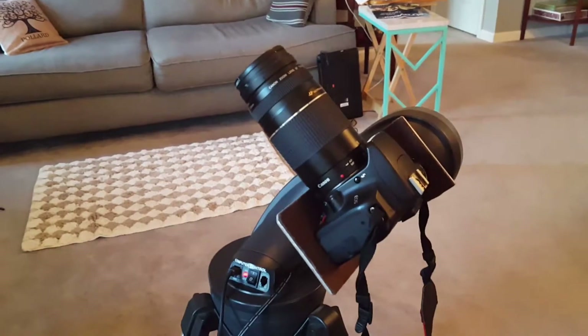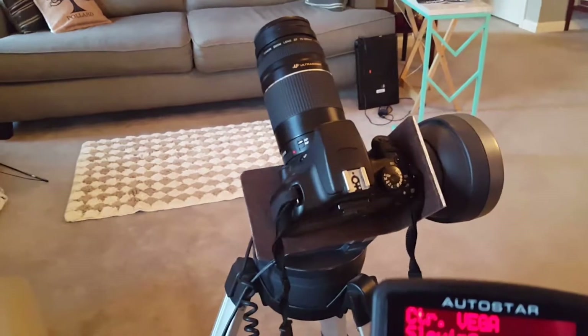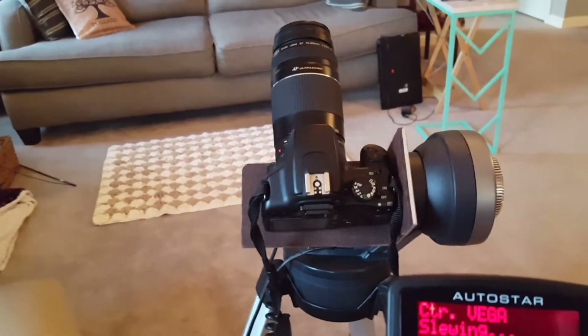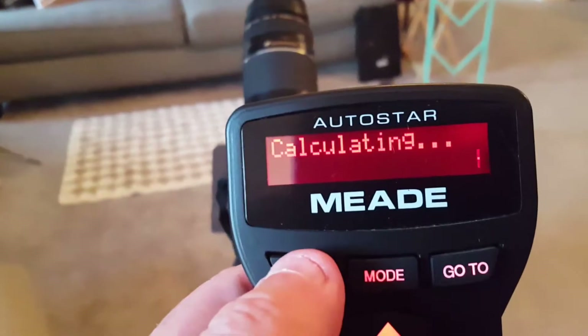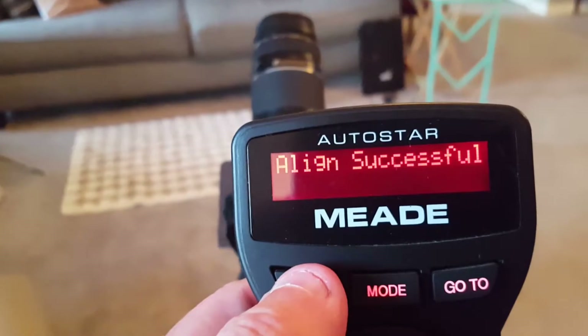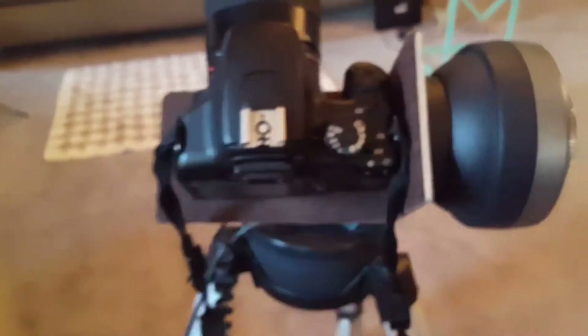This is a great mount for DSLR if you want to do some tracking of your stars while taking long exposures, so you don't end up with star trails. It looks like we're slewing — press Enter, calculating, and alignment is successful. You can barely hear it tracking now.